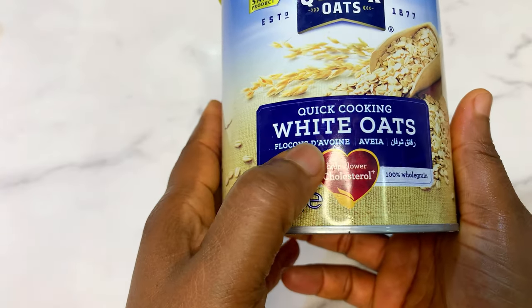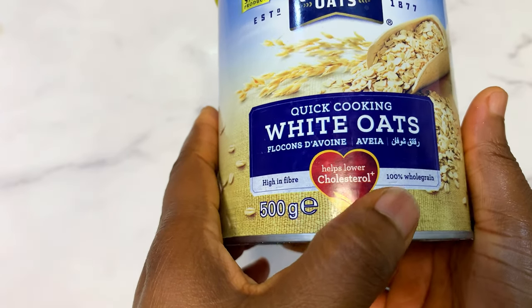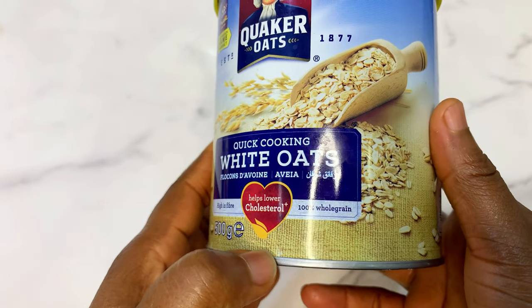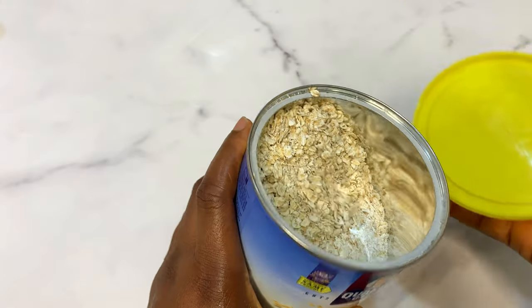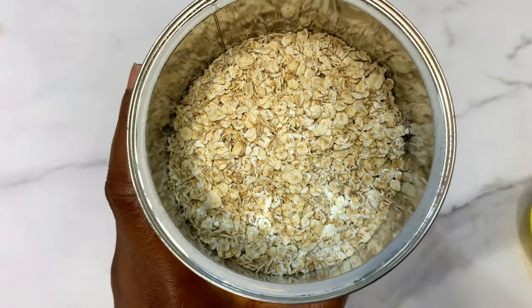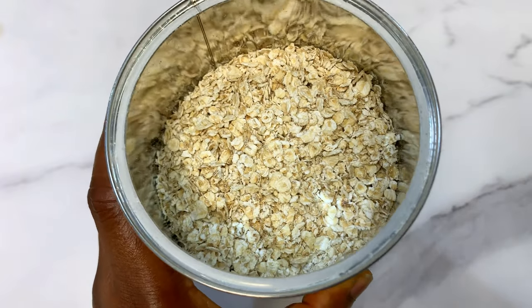You're going to be needing some white oats — your regular oats. In case you don't know, these same oats can also be used for weight loss recipes and smoothies. The reason is because it contains a lot of nutrients and it can affect your weight depending on how you use it. We are not going to be boiling this oat; we are going to be blending it raw as it is.